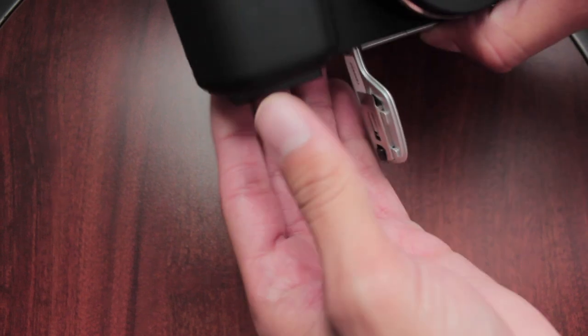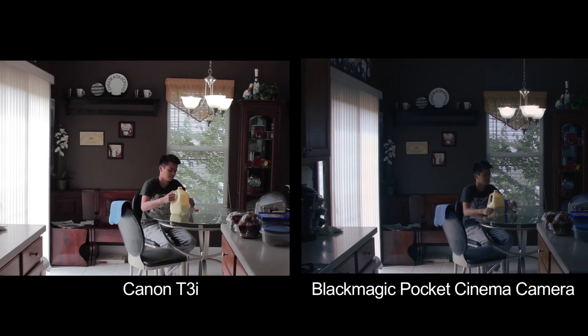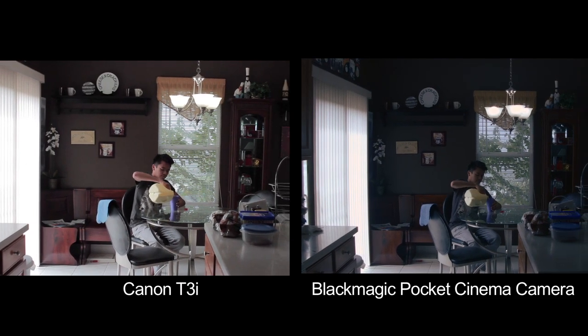Any chance I get to use the 45mm I will, but the 14mm is for everything else. What about battery life? It sucks. You have to turn the camera off in between shots. I guess the best way to really show the image that we can get from Blackmagic is to show it in comparison with the Canon T3i.